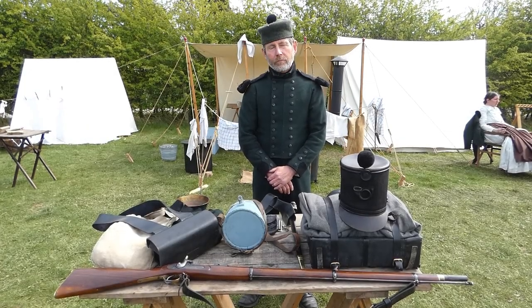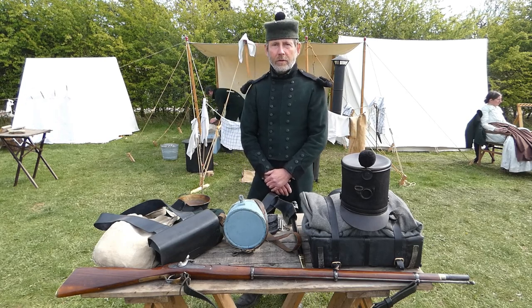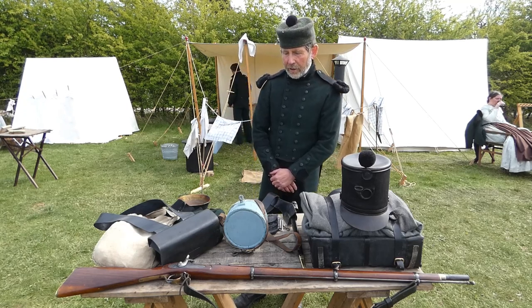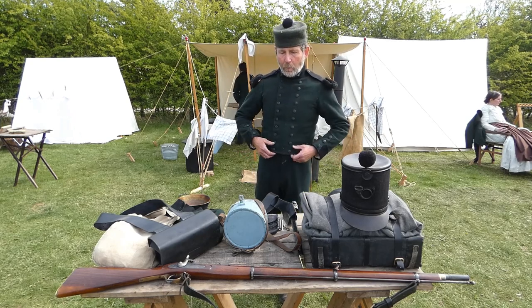We're here with Andy from the Rifle Brigade Reenactment Group, who has very kindly agreed to run through some Crimean War era Rifle Brigade equipment. Take it away, Andy. Okay, might as well start with what I'm actually wearing here.